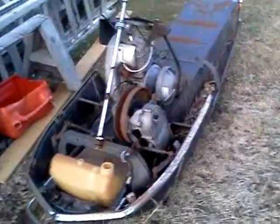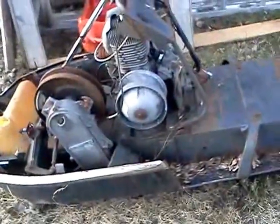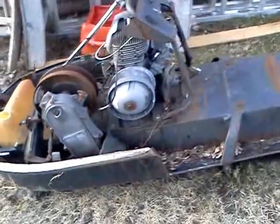Should be a good sled though — be a good beater. And while I'm taking a video, I picked this up today too with it. It's an old Olympic, a little bit newer than my other one. The motor is seized though, so that's a fun bit.